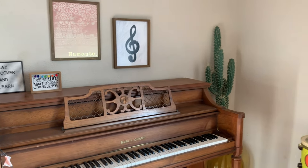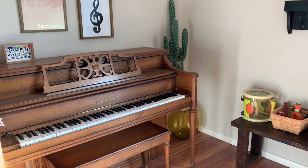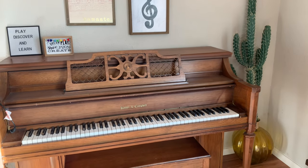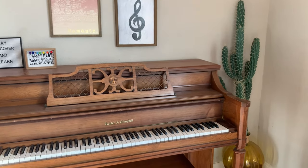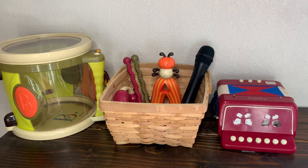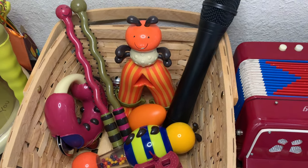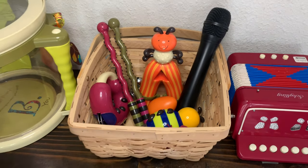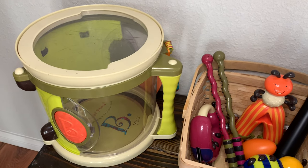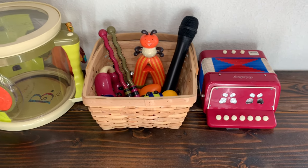Our music area is in the corner of our space. We have a piano here — my son was taking piano lessons before the pandemic, and we're now working on things online for him to continue. On this bench on the side I have the rest of their instruments. Just placing a couple of instruments in a basket, out in the open, means they'll definitely gravitate towards it. We have their little drum and a little accordion.